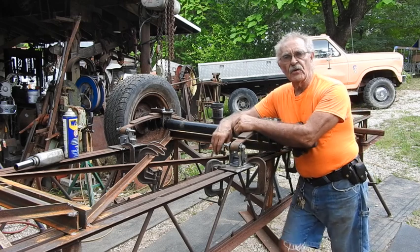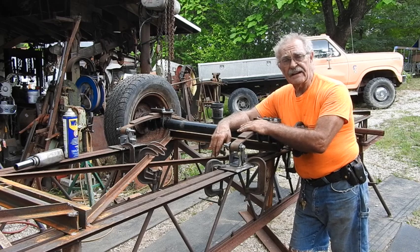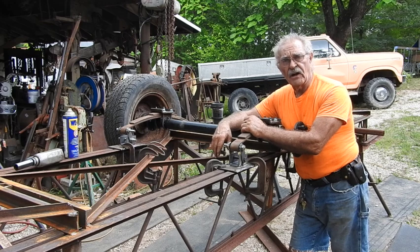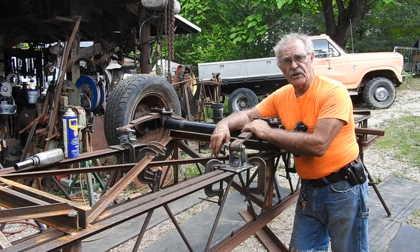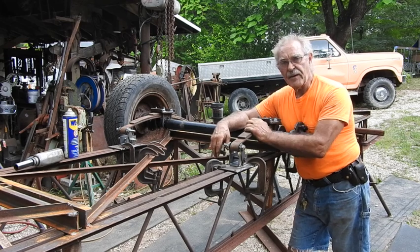This is going to draw part two to a close. I've got it just about where I need to get it. Part three is going to be permanently attaching the axle, finishing up the front end, putting a tongue and draw bar on it, and boxing out the front end of the trailer. Then we'll get this in a secure location and permanently welded in place. That should be part three. I think it's looking pretty good. This is Tractor Man 44, and guys, I am out of here.